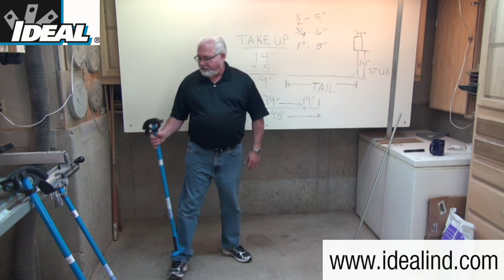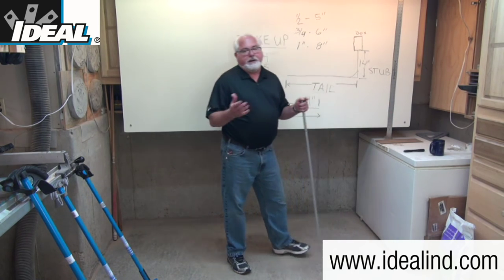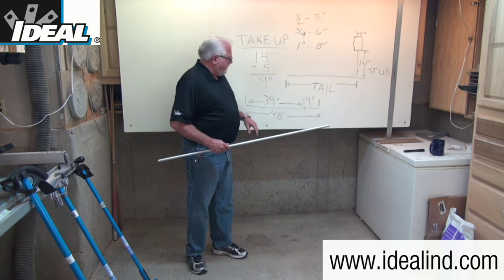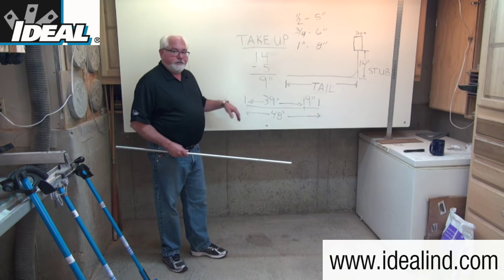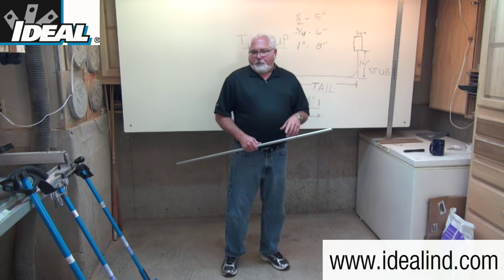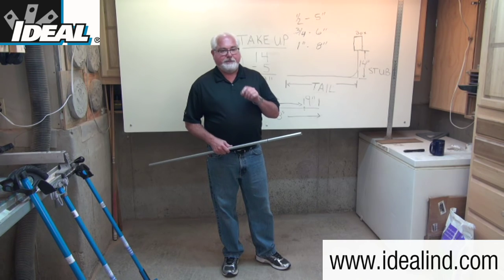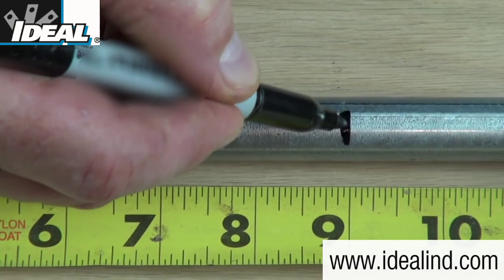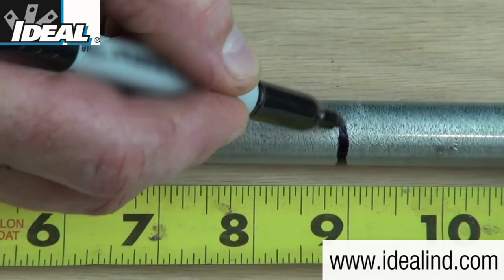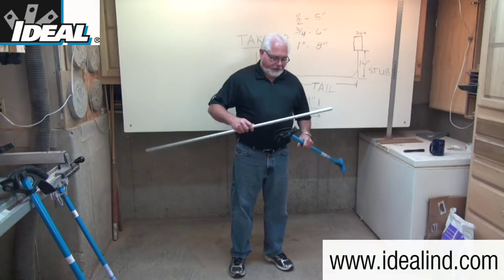To test that this bender is bending the way we want it to, I'm going to take a known piece of conduit that is 48 inches long, with a mark made at 9 inches from one end, leaving 39 inches on the other side. When marking conduit, you'd typically use a pencil — not pen — so you can erase it after installation. Electricians are taught to mark the conduit all the way around so the mark doesn't get lost in the bender head.